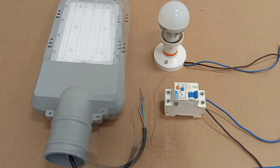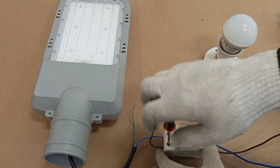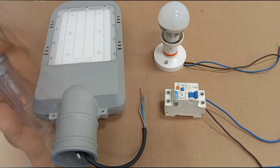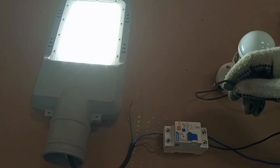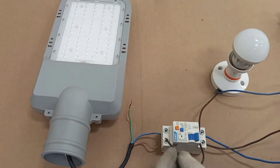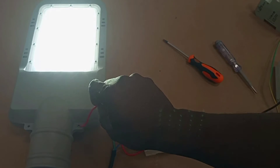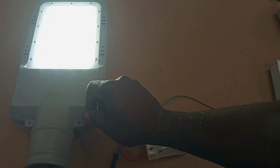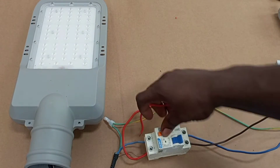Welcome back to the channel. In this video I will practically show how RCDs work and how they behave in different situations in electrical wiring. One of the important questions that will be answered is: will an RCD operate in the event of an earth fault in a TT system if the consumer installation has no earth?